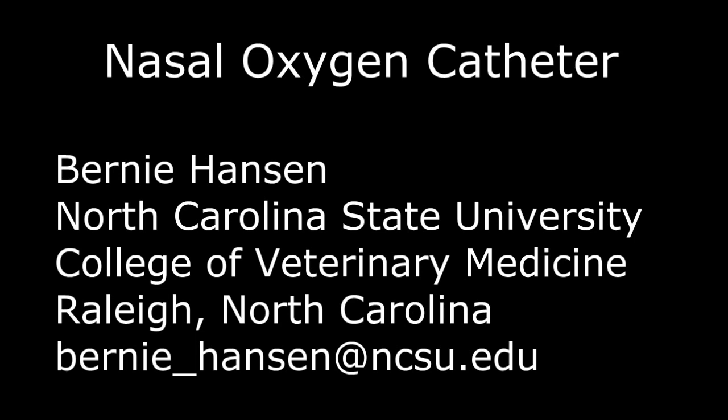Hi, this is Bernie Hansen at North Carolina State University. In this video I'm going to demonstrate placement of a nasal oxygen catheter.